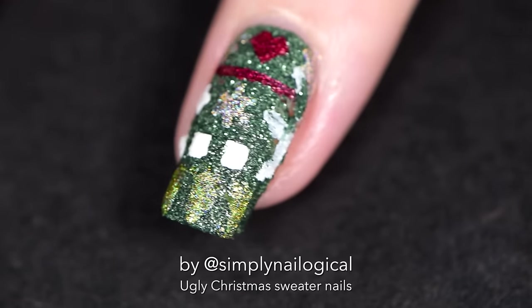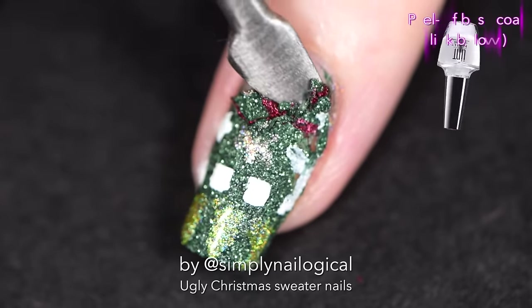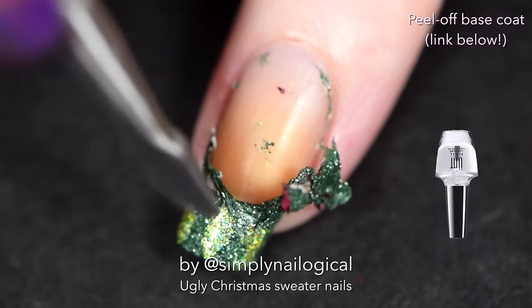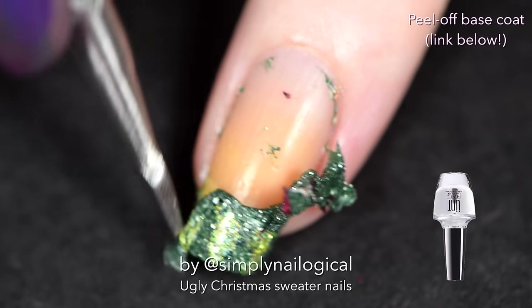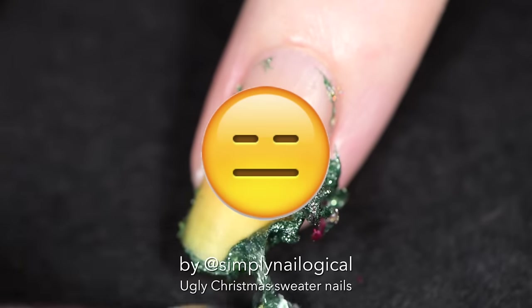I also wasn't able to put a quick dry polish over the green fuzzy polish, because if I did that, it would take away the fuzzy sweater effect, which was the whole point of what I was going for. So I failed, took it all off, and scratched the idea of a fuzzy sweater nail art.